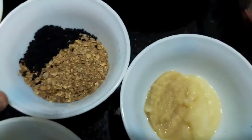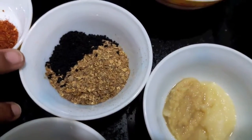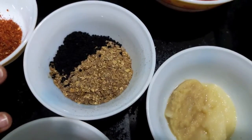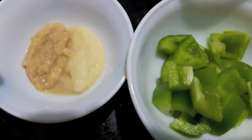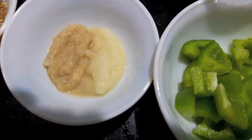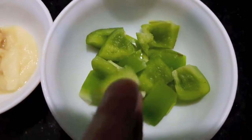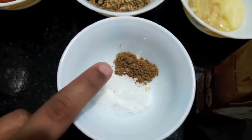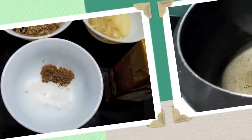Then I have powder of 5 to 6 dried red chillies and 1 tablespoon of fennel seeds, then powder of 2 tablespoons of coriander seeds, 1 teaspoon of onion seeds, 1 teaspoon of ginger garlic paste, capsicum cut into cubes, fresh cream, salt to taste, and half a teaspoon of garam masala powder.